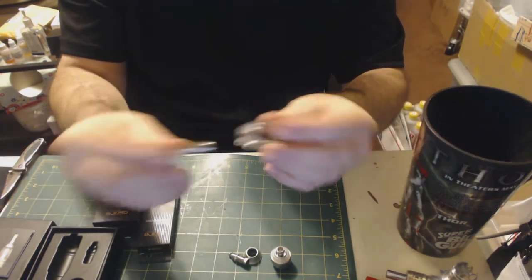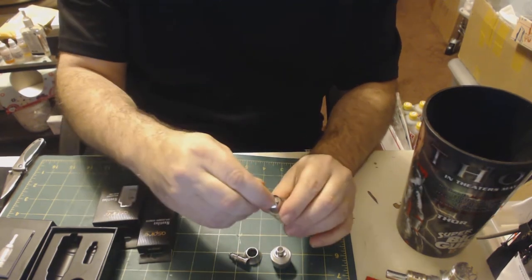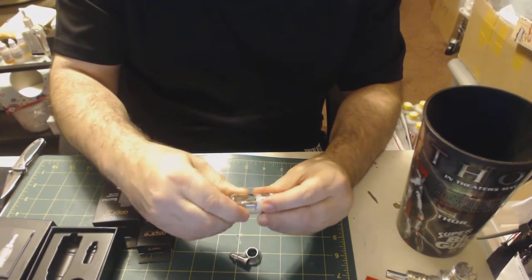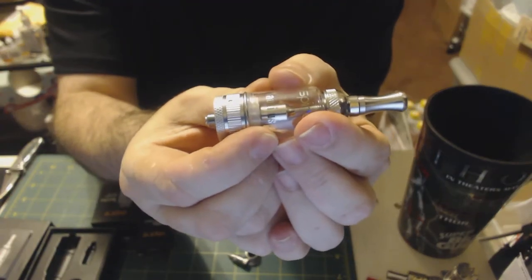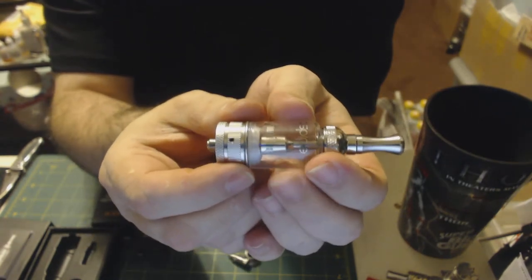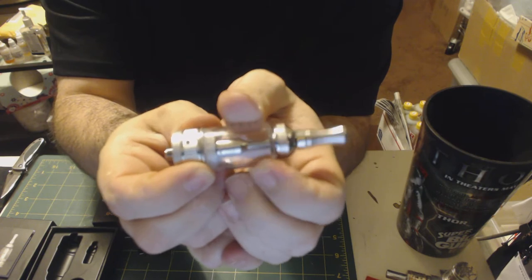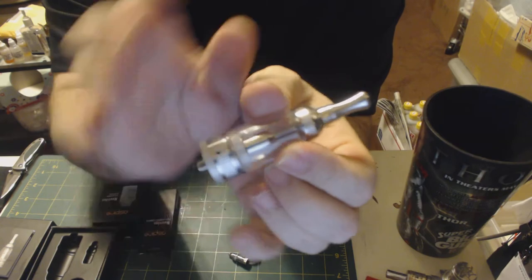This is the glass tank, which unscrews also. It has a removable drip tip — just doing the highlights here. It has the adjustable airflow ring which clicks into place when you set it to each ring. There are four adjustments that it will make.